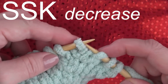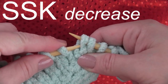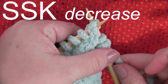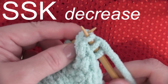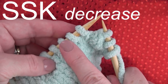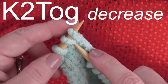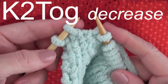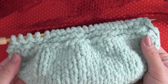Now this is an SSK decrease — slip slip knit. You're slipping those two stitches, and then you're going to decrease by knitting into those two slip stitches with your left needle. Then you take the yarn around, knit it on through, and where you had two stitches, now just one remains. I have knitting techniques linked in the description below if this is new to you. Here's one more decrease — this is K2 together. You're taking those two stitches and you're going to knit through them.